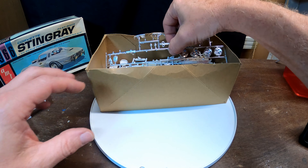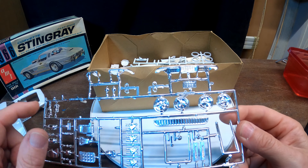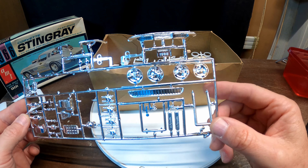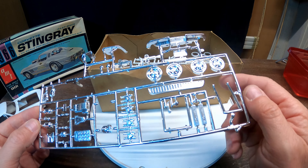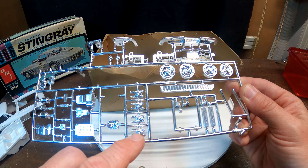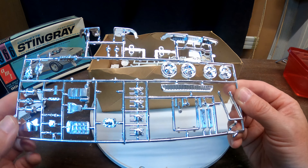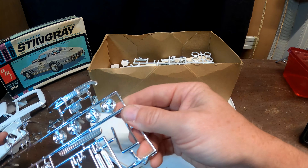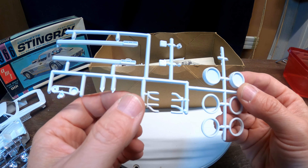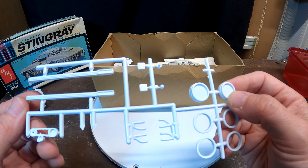That looks good. Here's the chrome tree. It looks like something's missing - maybe a roll bar for the custom kit. You get your chrome valve covers, and what looks like carburetors - you can do four carbs on it. There are some more wheel parts, stock headers, and side pipes. Looks like you'd have to paint those; they didn't come in chrome.